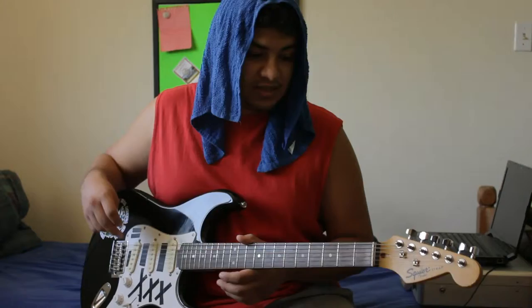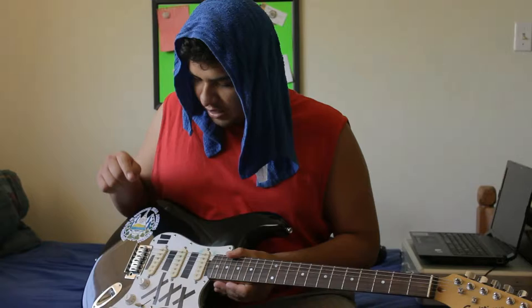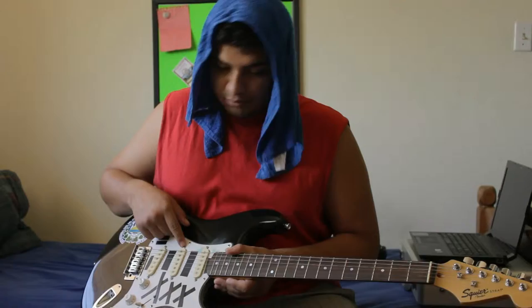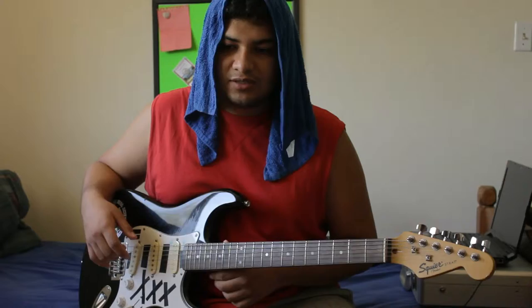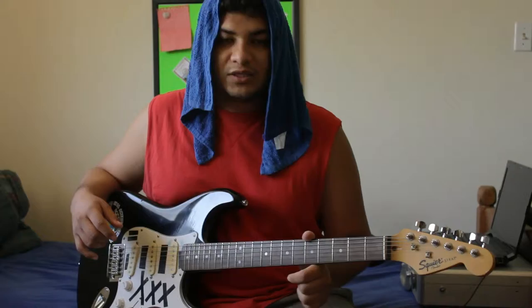This guitar is modified. I have some Fender Sumerian Cobalt pickups in the bridge, middle, and neck position — so it's the whole set. I'm not sure if Fender still makes these, but that's basically the modification I've done to this guitar. They sound really cool. If anyone wants to hear that, I might do another video displaying this guitar and how it sounds. I do have another guitar with the same pickups, so if you want to see that just let me know in the comments.